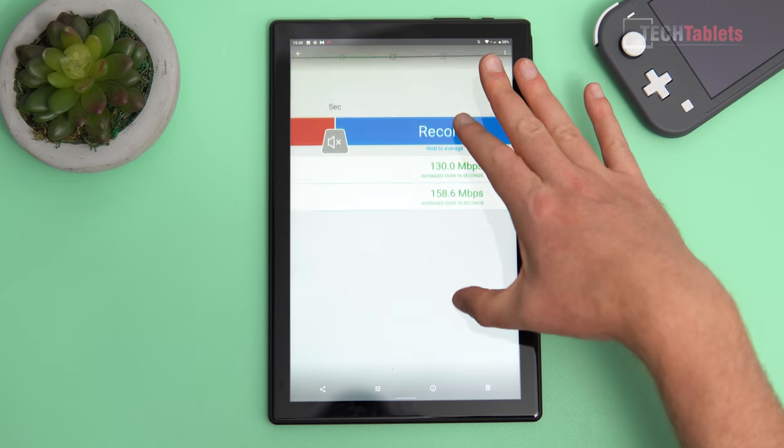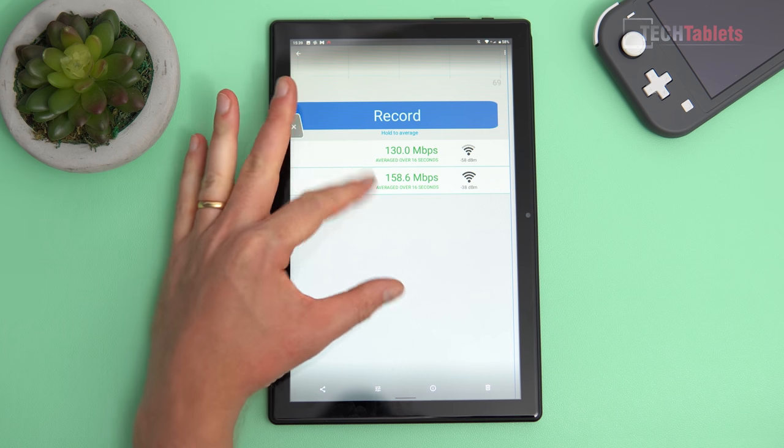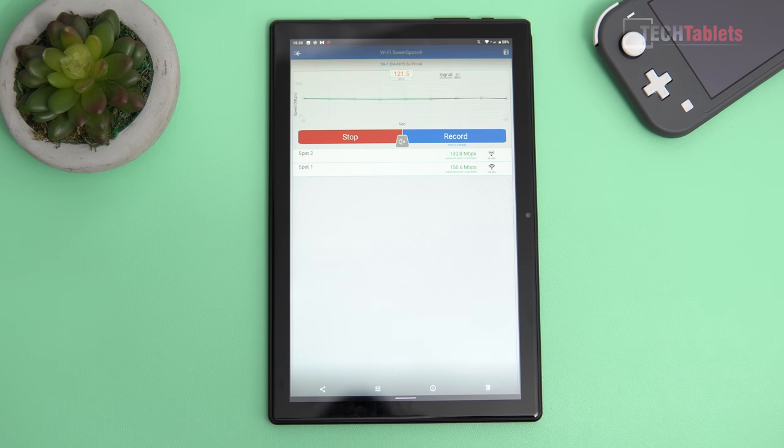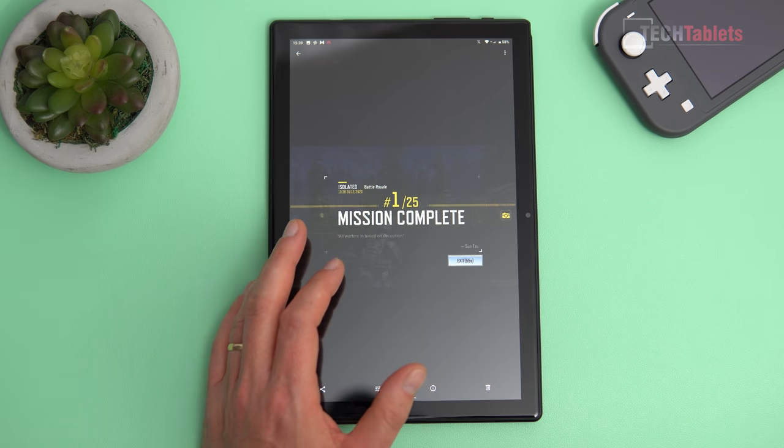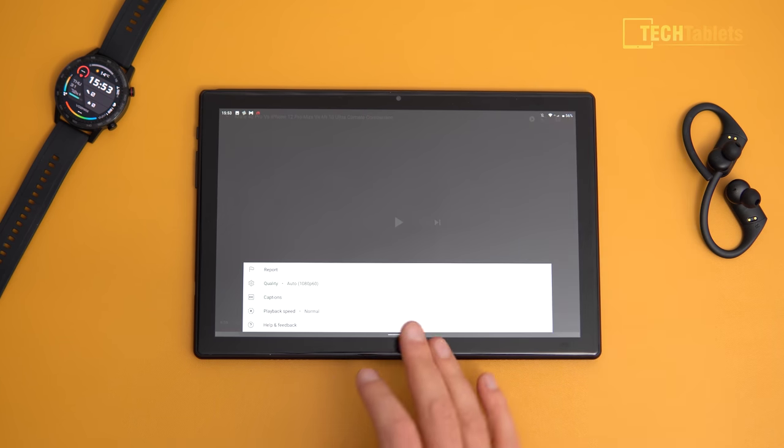Maximum speeds sitting close to the router were almost 160 Mbps, and downstairs the speed was 130 Mbps — not too bad. At range it still manages decent download speeds, though flagship tablets and phones can reach around 800 Mbps, so there is a big difference. On Call of Duty I managed to get a win.